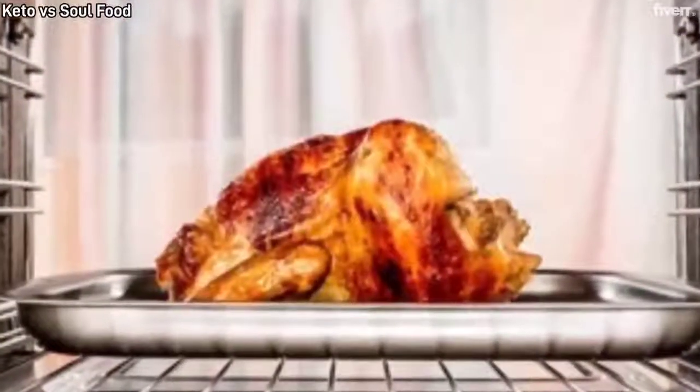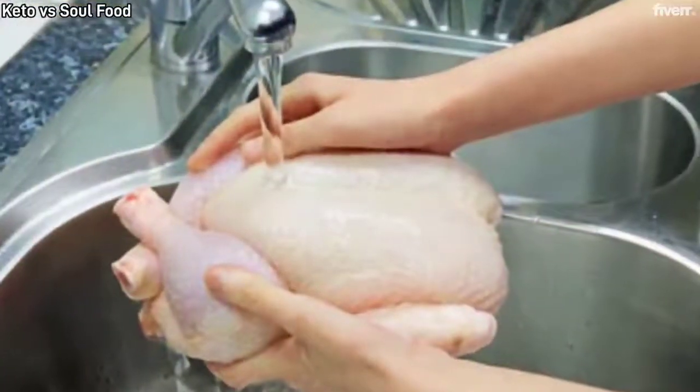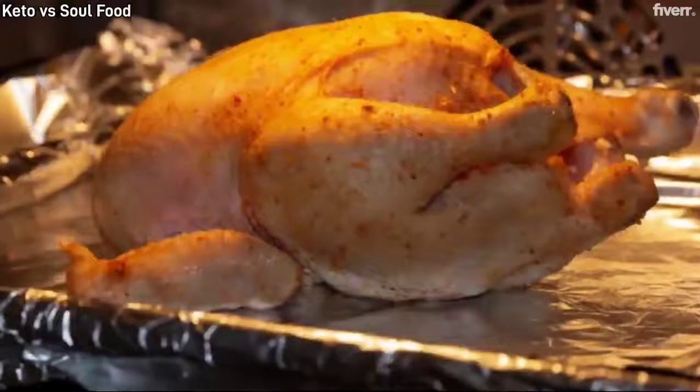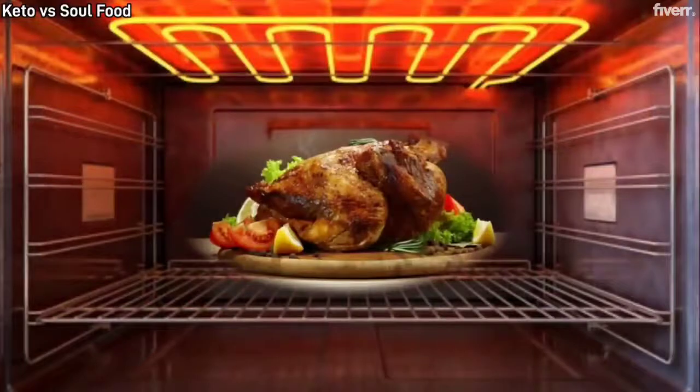Direction for keto baked chicken: rub all the seasoning on the chicken, marinade for 15 minutes, preheat oven to 375. Bake for 1 hour 40 minutes until golden brown, remove from the oven and serve hot.